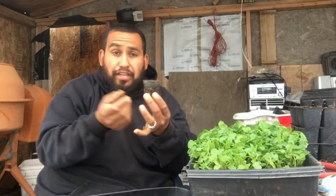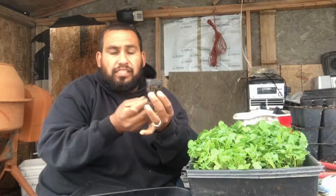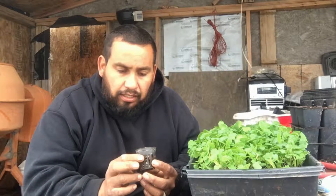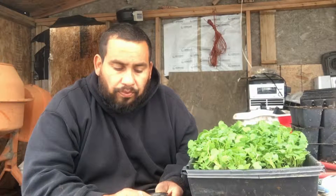I use peat moss and perlite — my regular peat moss and perlite mix. What happens is the peat moss will suck up the water, the moisture, and make it nice and moist. I had fairly good success this year. I tried last year but I think I had some bad seed — the lettuce seed really wasn't germinating.